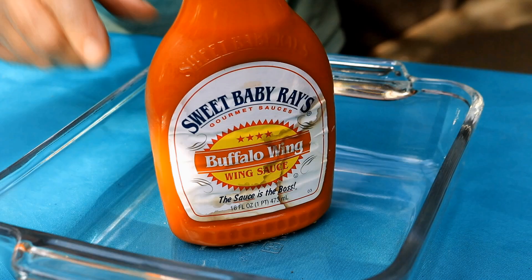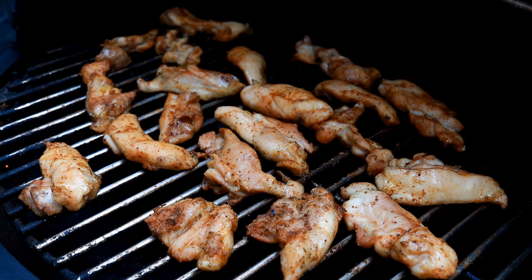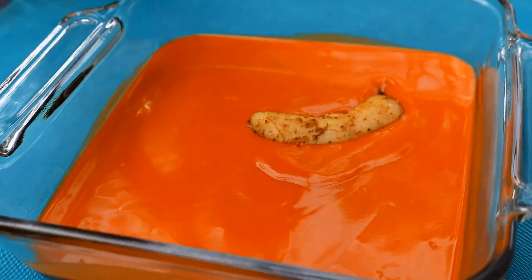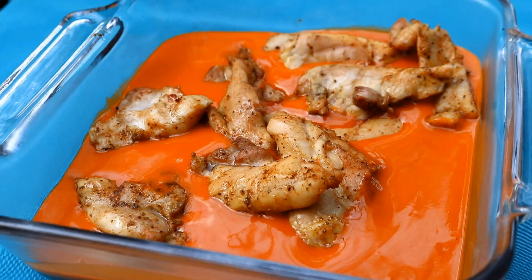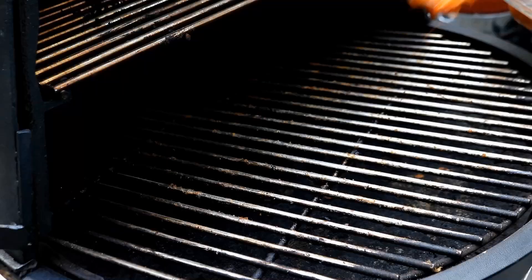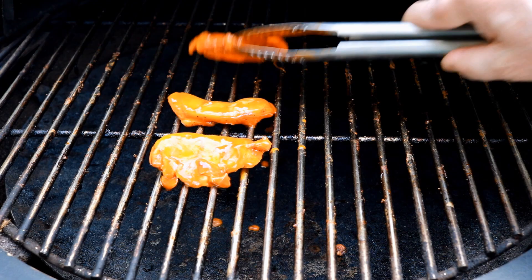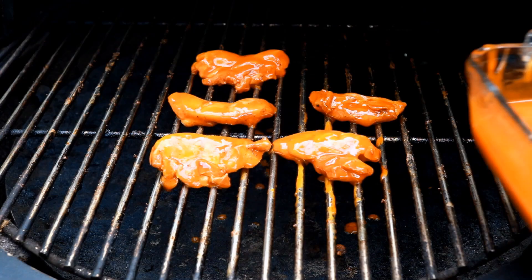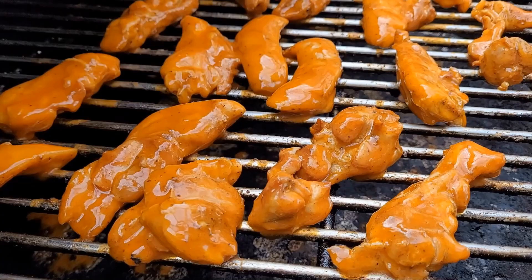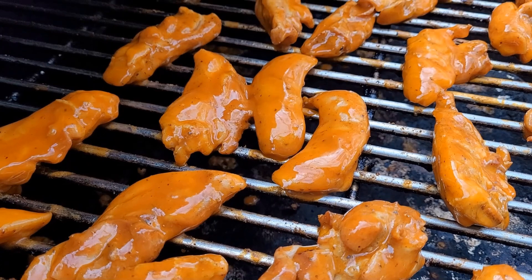Here I've just got some Sweet Baby Ray's buffalo wing sauce — I will use this whole 16 ounce bottle. It's been another 10-ish minutes and now I'm going to toss these chicken strips in the Sweet Baby Ray's buffalo wing sauce. They're not done cooking yet but you can see they're getting close and they've taken on even more color. Get them all coated up in our buffalo sauce, then put these chicken strips back on the pellet grill to let the sauce caramelize and the chicken finish cooking. We'll go about 7 to 10 minutes, then turn the chicken over and finish the cook. Here's what they look like with that Sweet Baby Ray's buffalo sauce on them.